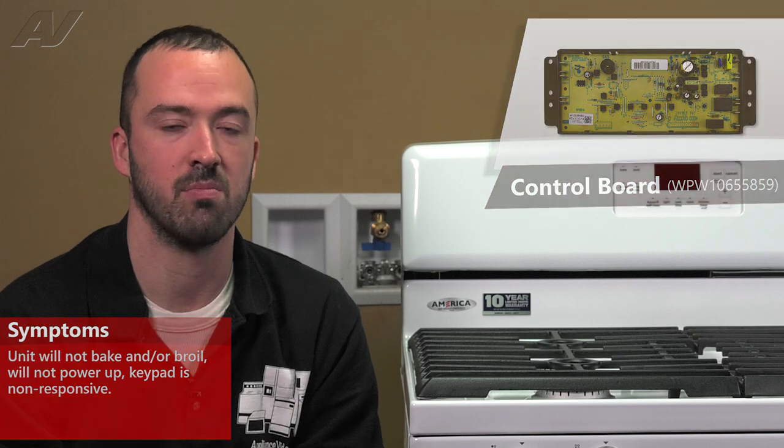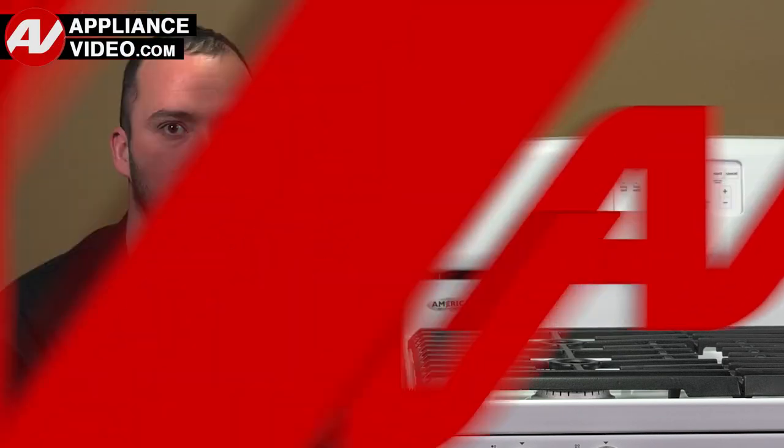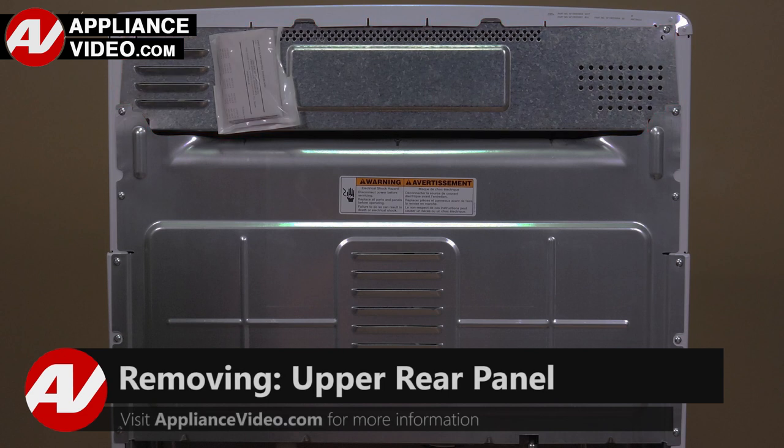To replace the control board, we must first gain access to them. Click on the link below to view this repair video.